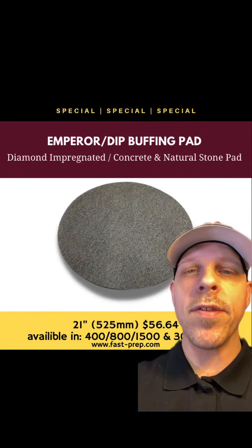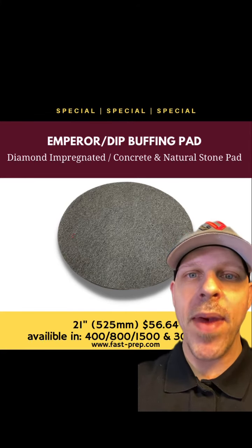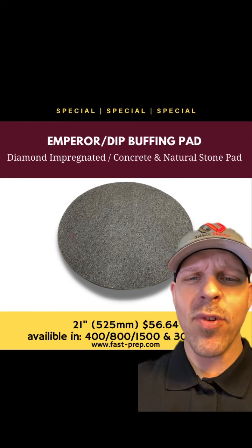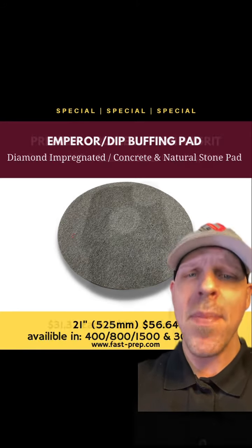Jordan here with U.S. Abrasives. Currently on sale we have our Emperor Dip buffing pad. This is a diamond impregnated buffing pad that works great on high speeds up to 3000 RPM. There's no need for waxes or heavy build solid coatings just to give a gloss — this will give you those gloss ratings you desire. Message me now.